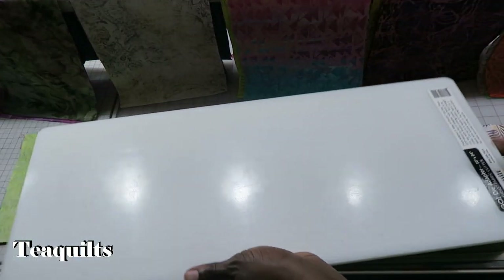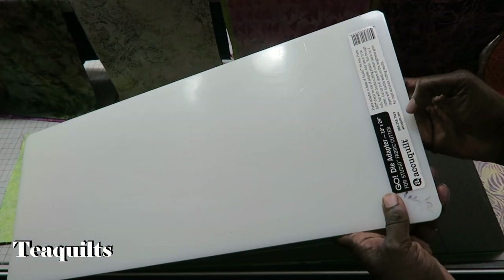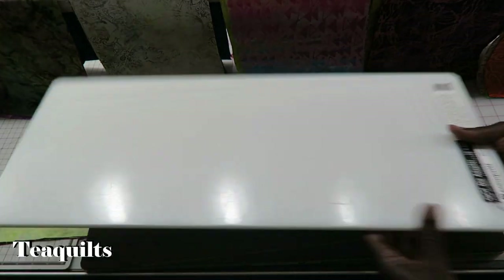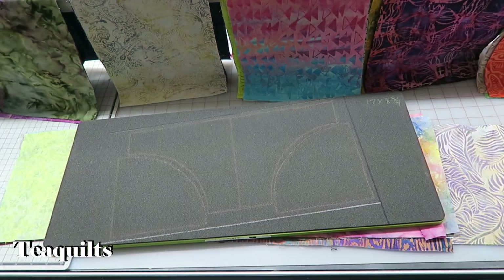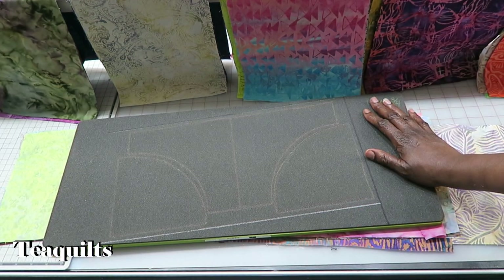I am also going to be using the AccuQuilt die adapter. It is 10 by 24 inches and you put this up under the board so that when you cut it's the same thickness as a studio die. I just wanted to make sure that you are aware that when you're cutting go dies with your studio system, you do need to have an adapter.